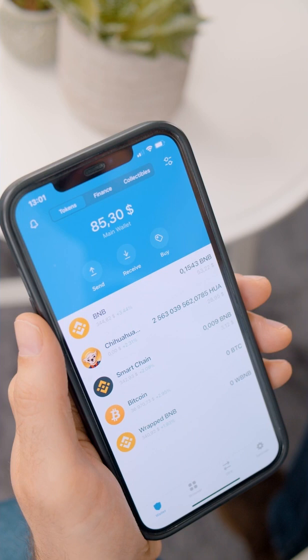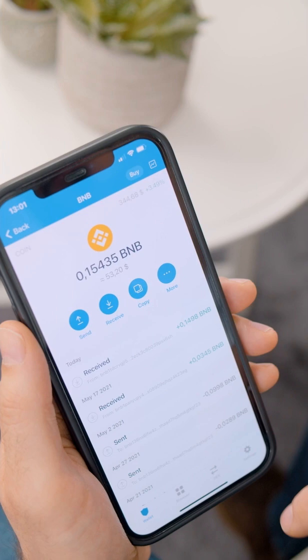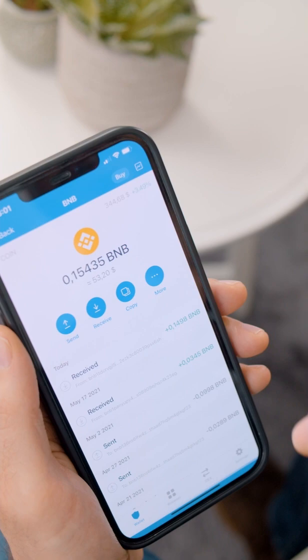There are two ways to get your hands on BNB tokens. The first is to go to any of the various exchanges and transfer them to your wallet using your BNB wallet address, which is unique to you. The second way is to buy them directly within the Trust Wallet app.